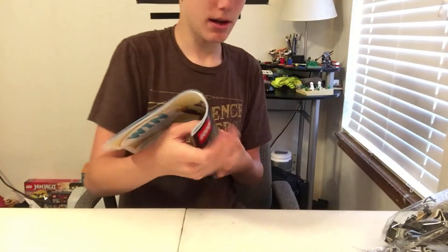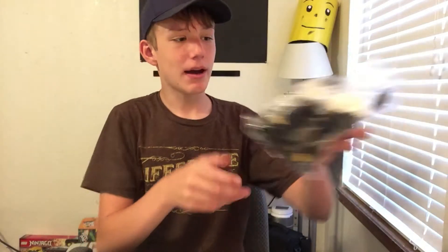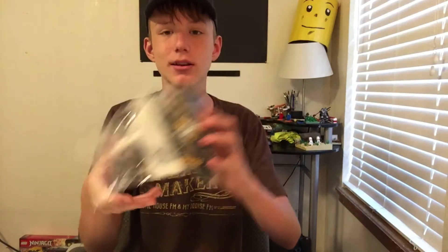I really don't know how that happened — must have been a factory thing. So guys, in this video I decided that I'm going to build bag one of this set, and I will save bags two, three, four, and five for live streams.